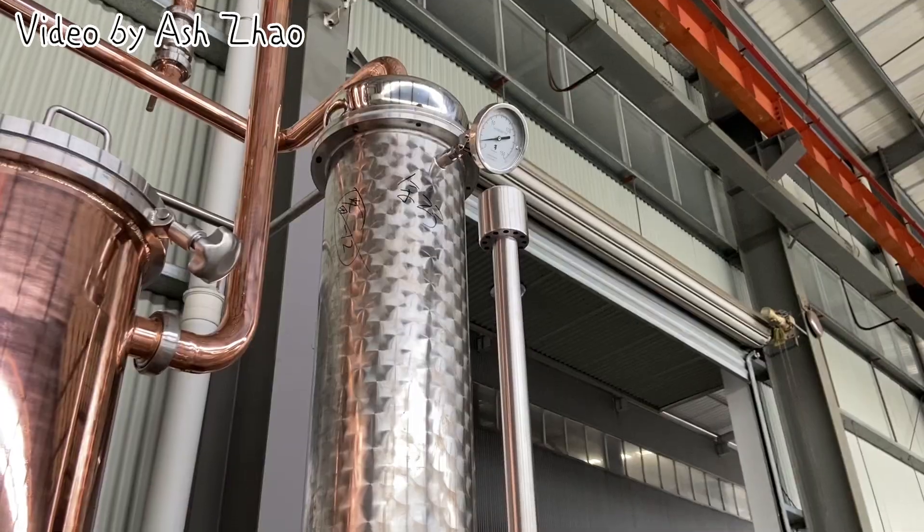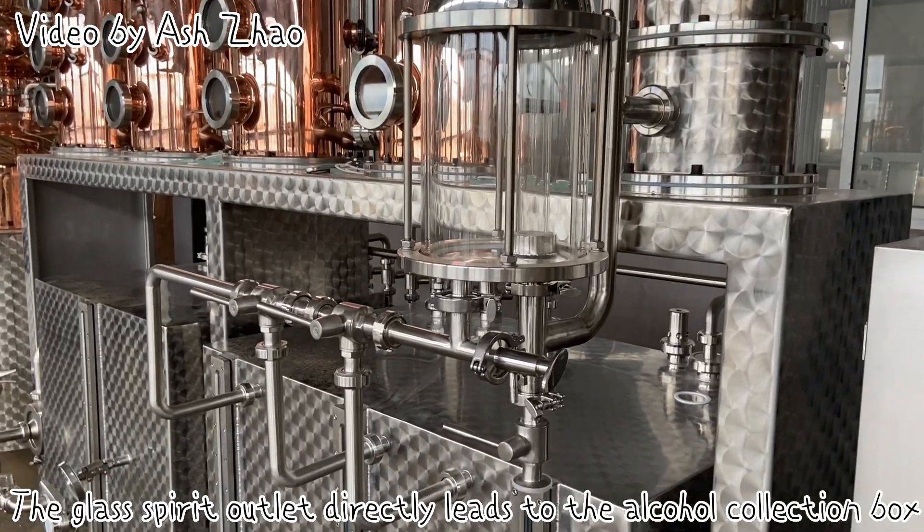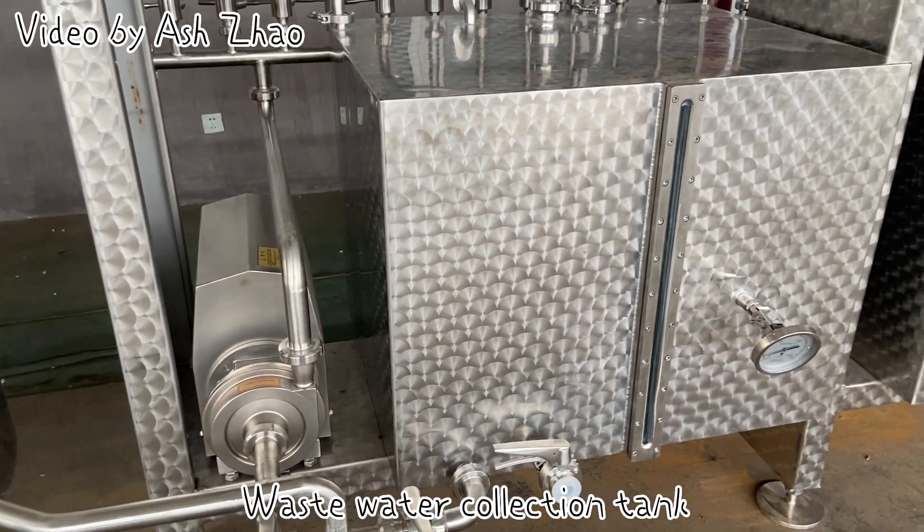Gin basket, condenser. The glass spirit outlet directly leads to the alcohol collection box. Wastewater collection tank.